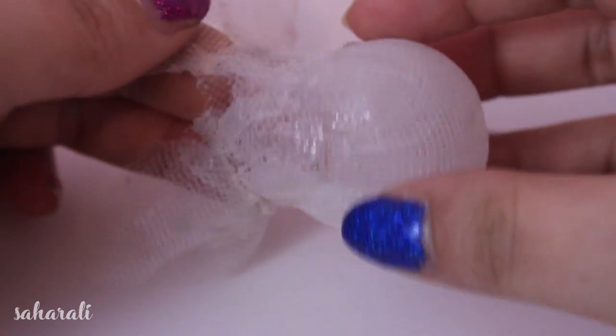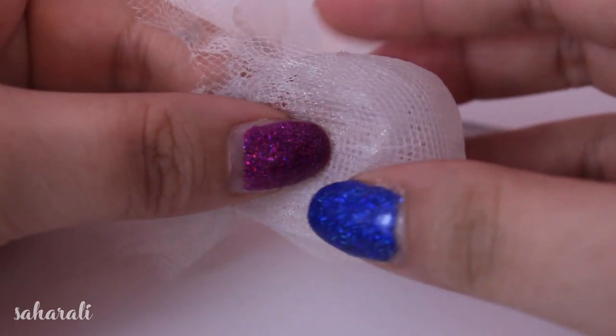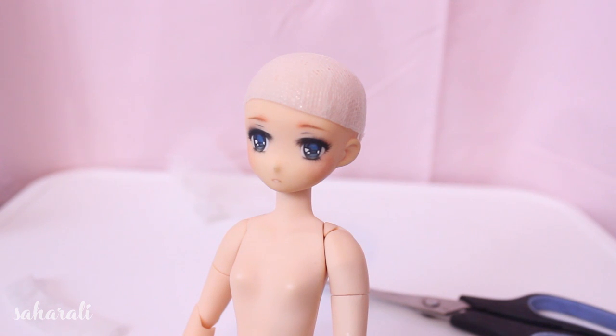You can see that the wig cap is still quite thin — it's very transparent and in some cases there are still little holes where the glue hasn't gone through. Cut it up to the shape you need, check that it fits your doll's head alright, and then you are ready to go.